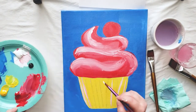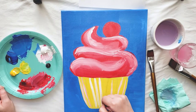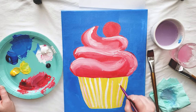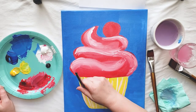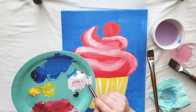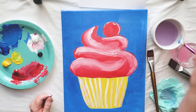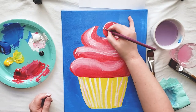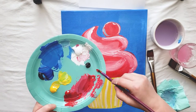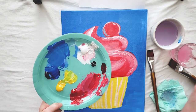Now I'm going to take my small brush and with a little bit of white paint, I'm going to paint in my cupcake liner lines and add a few highlights to my cherry. To create shadows for my cherry, I'm going to mix a little bit of red paint and just the tiniest, tiniest bit of black paint.